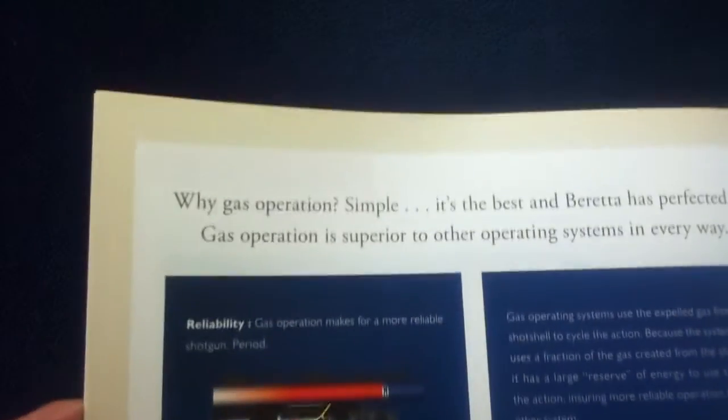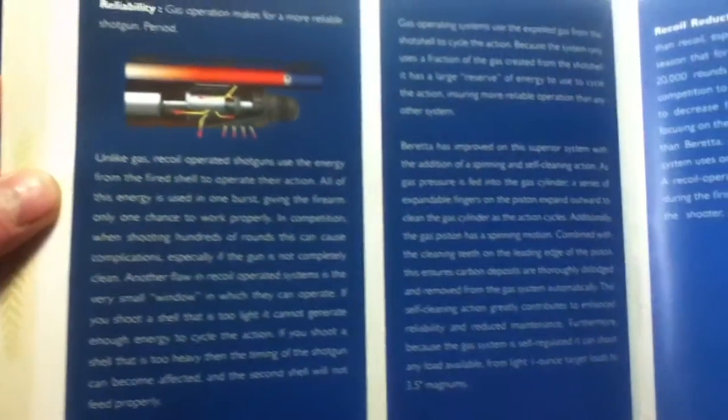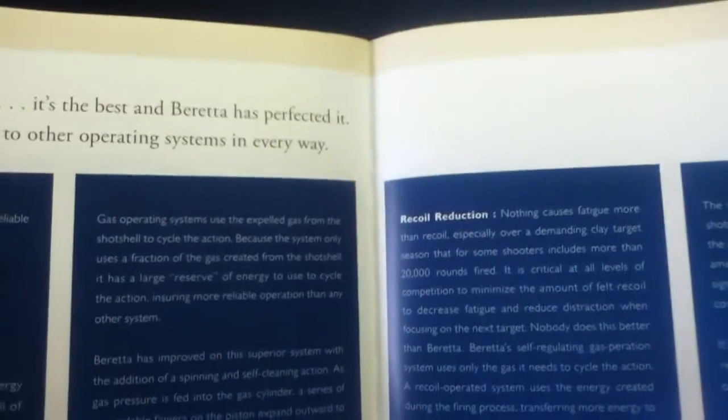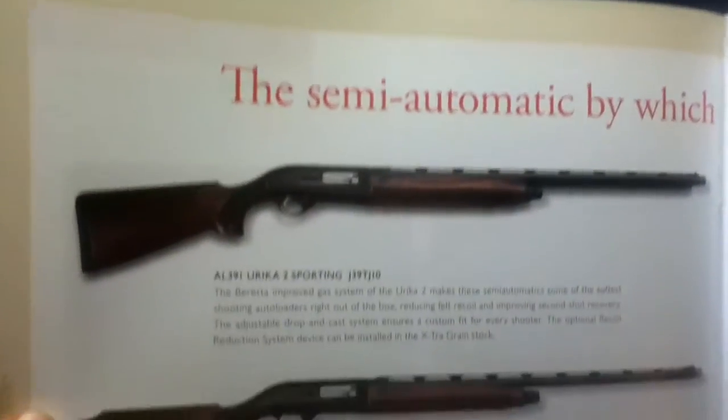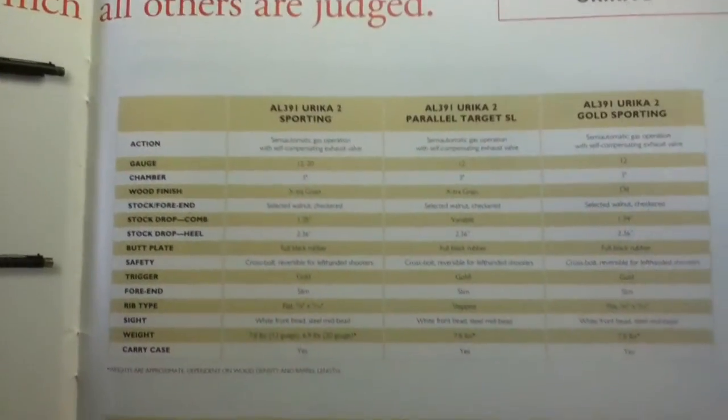There's an explanation of why they use a gas-operated system — reliability and recoil reduction are the main reasons. More content on the Eureka II follows, along with two more specification tables.